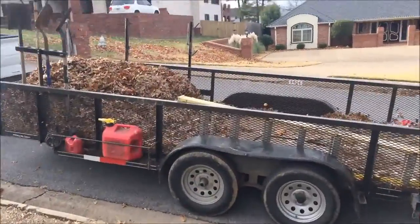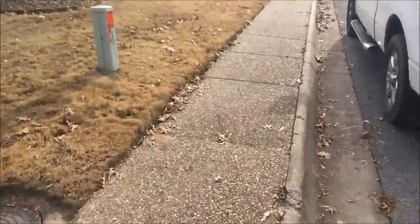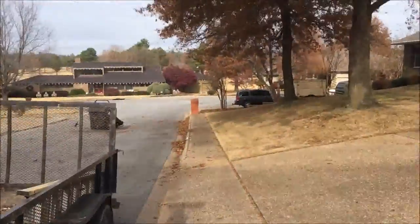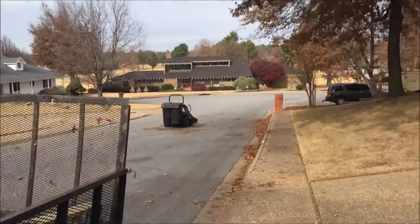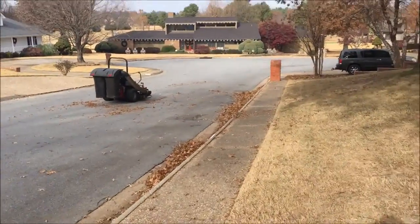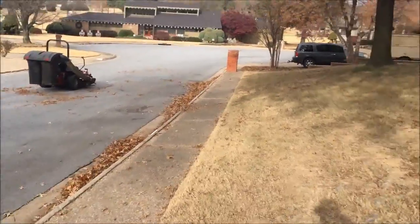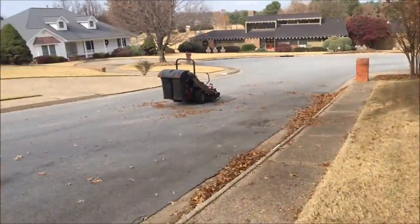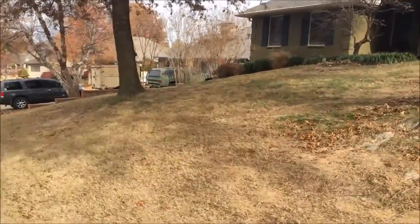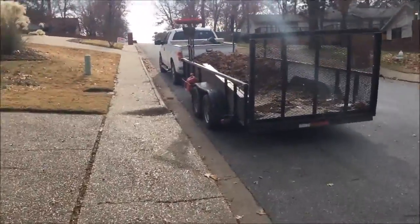You can hear my mower and the way it idles — I talked about that in my IS 600Z review. When you throttle all the way up it kind of mellows out, and when you kick the PTO on it completely goes away and runs normal. I did about six passes through the yard — and by passes I mean six times I had to empty the bags — and there's all the leaves.